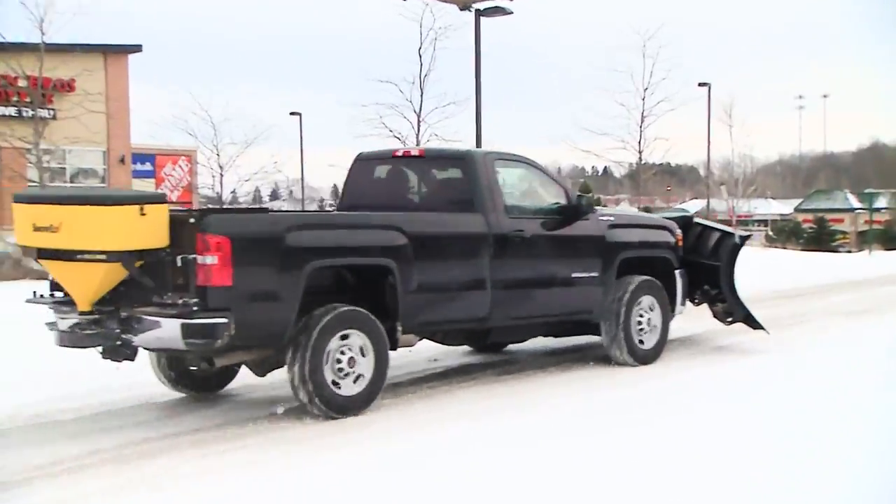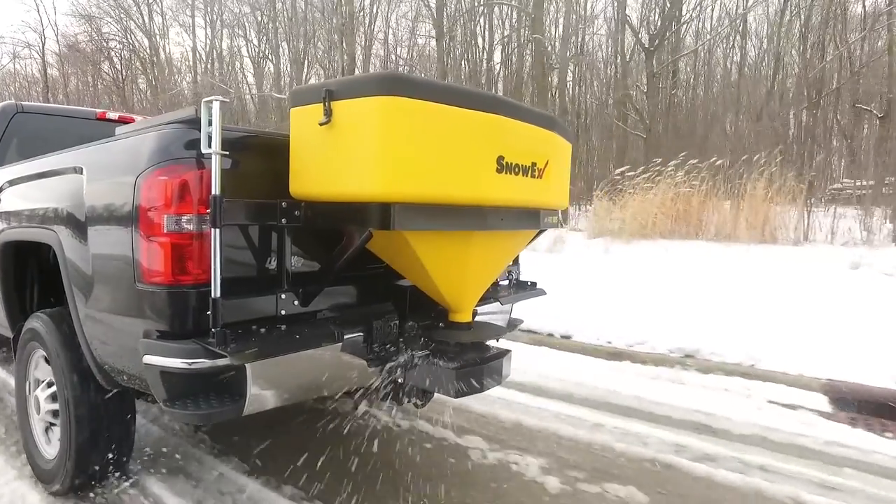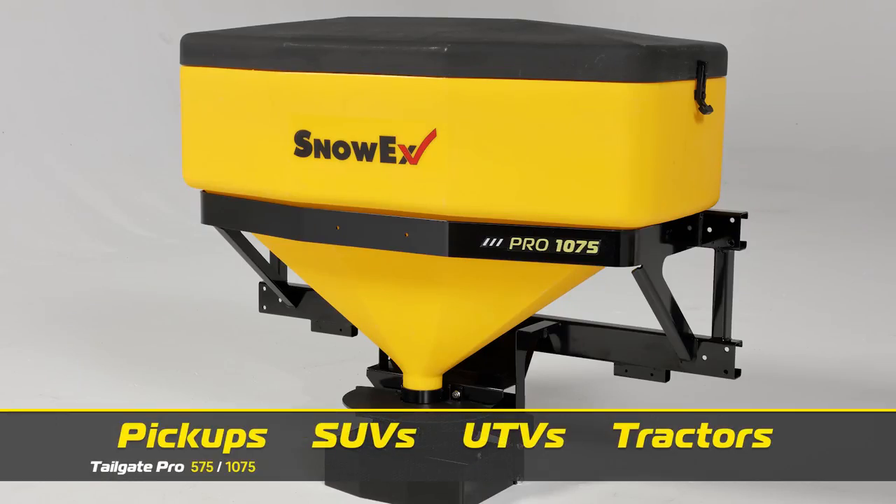Need exceptional ice control from your tailgate spreader? SnowEx Tailgate Pro Spreaders have you covered. Tailgate Pro Spreaders are single-stage spreaders designed to fit a wide variety of vehicles, including pickup trucks, SUVs, UTVs, and tractors.